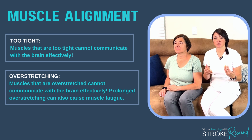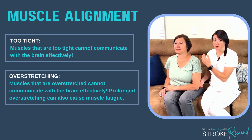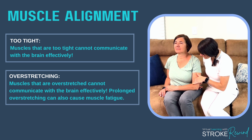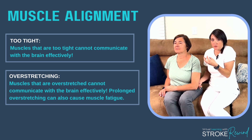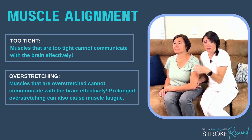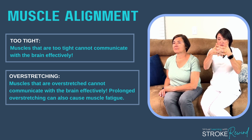For someone who has a low tone or a limp arm, it's just hanging there, and they have a tendency to want to support that arm in their lap. But if you look at this position, it's not a good position. The muscles in the front — the shoulder, the elbow, the wrist, and the fingers — are all going to tighten or pull in. The muscles of the back, especially the shoulder, wrist, and back of the fingers, are going to over-stretch. Muscles in the front that are too tight can't communicate with the brain effectively.